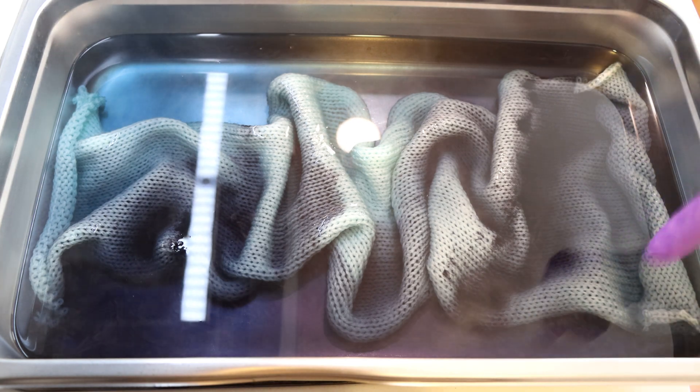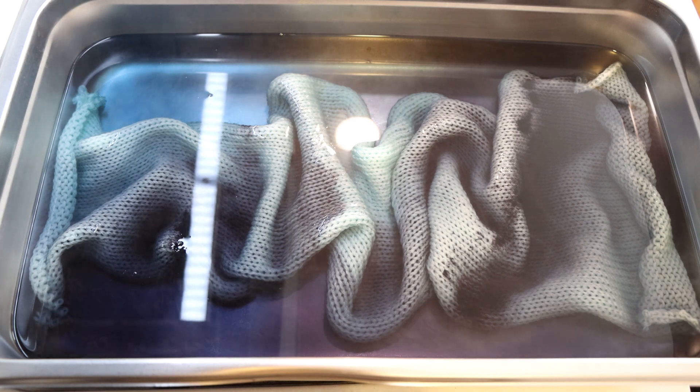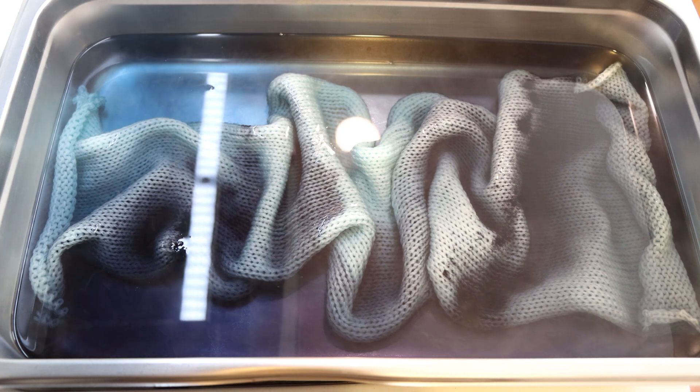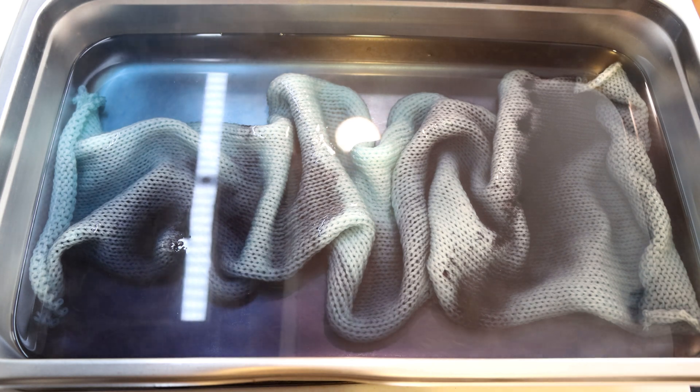I should also add — this particular sock blank was pre-soaked in water that did have some acid in it. I thought I would use it for another project, but then didn't have enough dye to also dye this blank. That doesn't always make a huge difference, especially because I added the blank to a dye bath that had acid in it. You can pre-soak in just plain tap water. But anyway, it pre-soaked overnight.